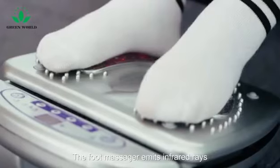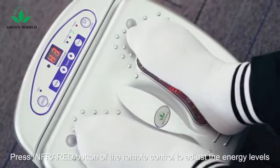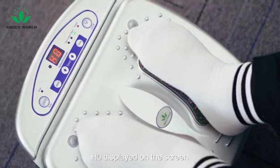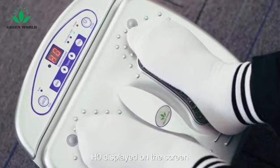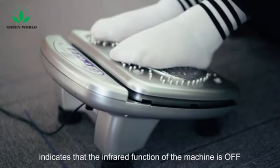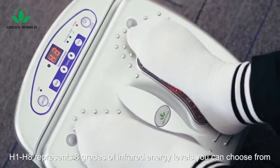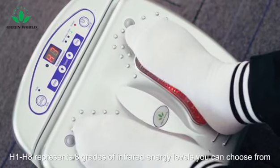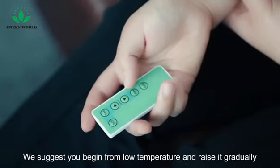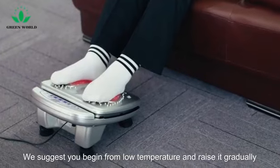The foot massager emits infrared rays. Press the infrared button of the remote control to adjust the energy levels. H0 displayed on the screen indicates that the infrared function of the machine is off. H1 to H8 represents 8 grades of infrared energy levels you can choose from. We suggest you begin from low temperature and raise it gradually.